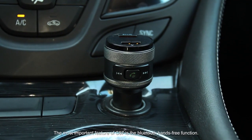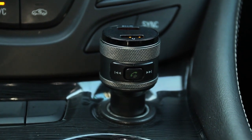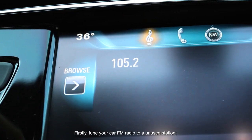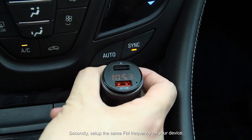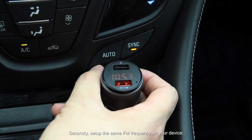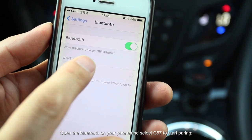The most important feature of C57 is the Bluetooth hands-free function. Firstly, tune your car FM radio to an unused station. Secondly, set up the same FM frequency on your device. Open the Bluetooth on your phone and select C57 to start pairing.